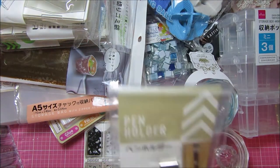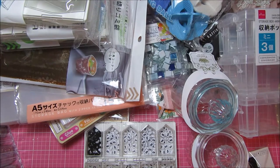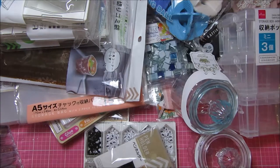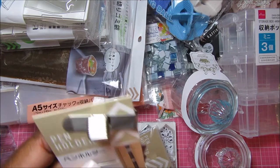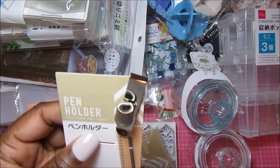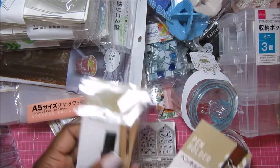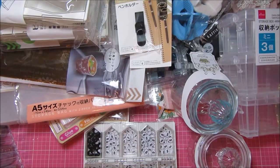They had these pen holders which are really different, and I got them obviously to use on my journals and my TN. I only got two — one in black and one silver. My thing is normally you would put it sideways on a page in your TN and hang the pen down, but these are meant to go top-down, so I don't know how that's going to work. That's why I didn't get more than one, but it's a really good deal.